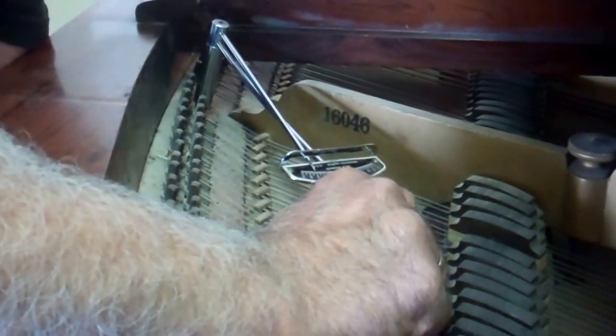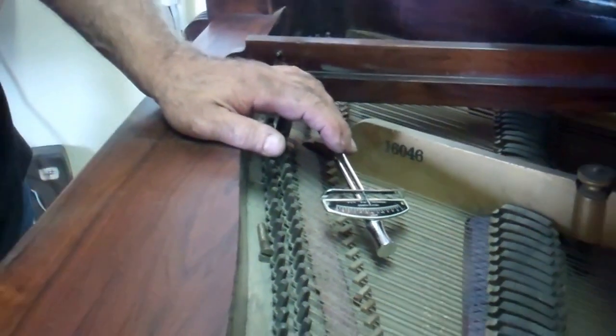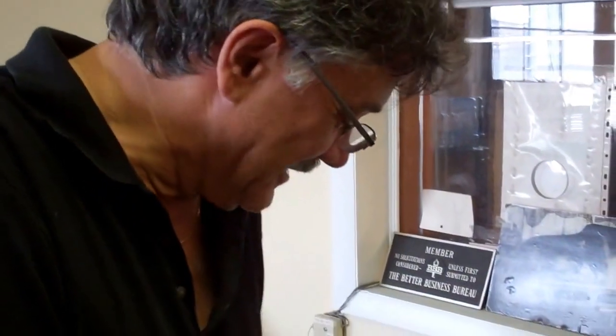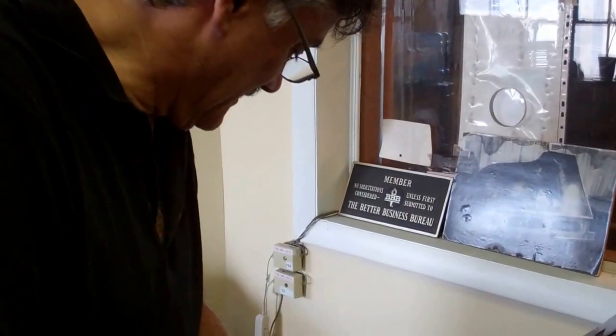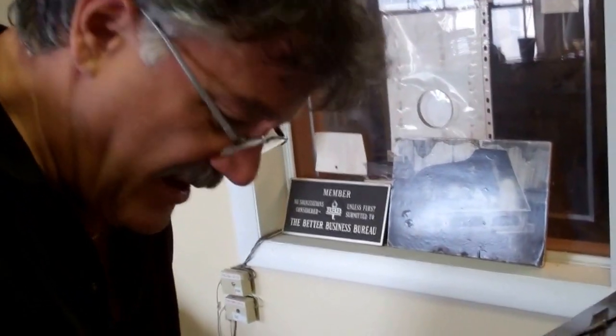I'm getting 100 pounds plus before the sound even starts to change. This one's about 85 pounds — that's tight by any standard for an instrument. Oh my God, that's good. I think I've found out everything I need to know about this piano.